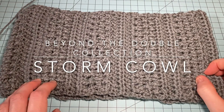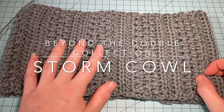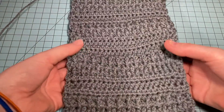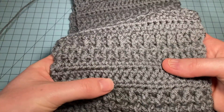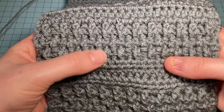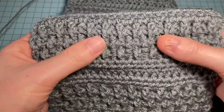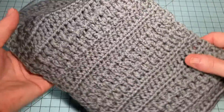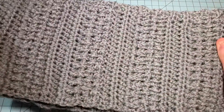The next cowl in the Beyond the Double collection is the Storm Cowl. It's a textured cowl pattern that combines half double crochets and front and back post double crochets to create a fun alternating texture. We're going to look at how to do it.